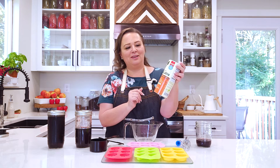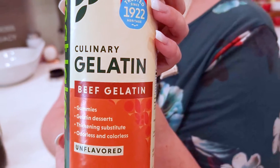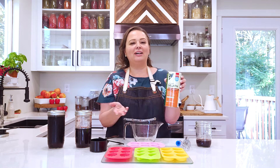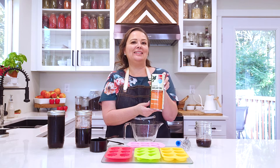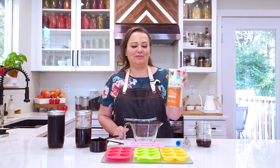I have beef gelatin here — you can use any kind of gelatin, but this is the kind I choose to use. This one's in our Amazon storefront if it's available, because it's fall and they go out of stock really easily. We will also have a backup gelatin in the Amazon storefront.